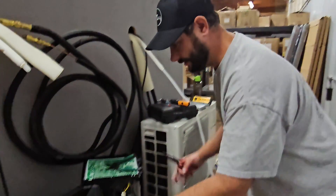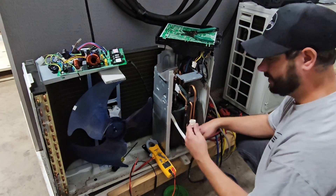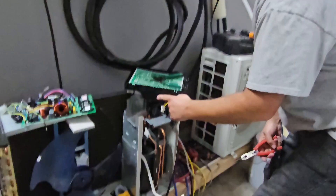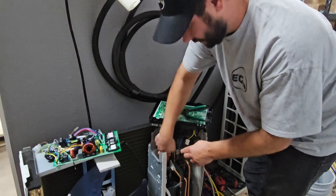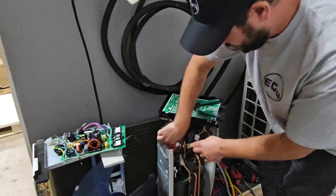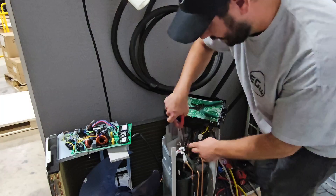How to use your meter to check the compressor in a mini-split. This right here is an outdoor unit for a mini-split, and this is the compressor. You can measure at the plug to check the windings of the compressor, but it's better to actually check at the windings or the terminals of the compressor. We're going to use our needle nose to take the three connectors off of the top of those terminals off the top of the compressor.